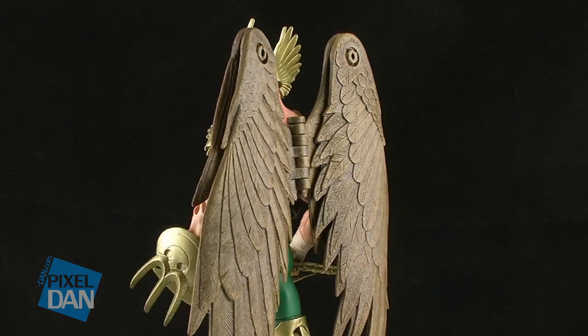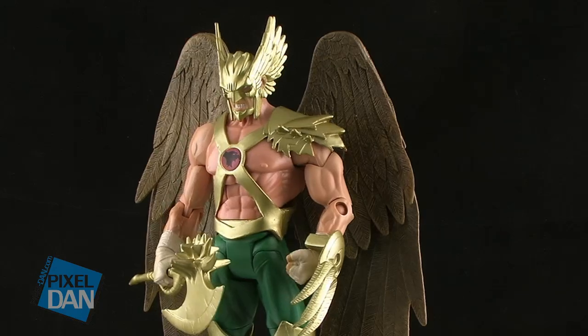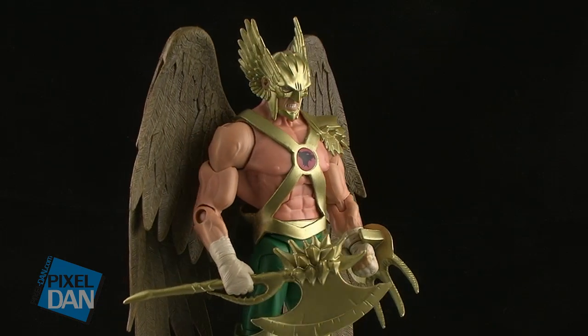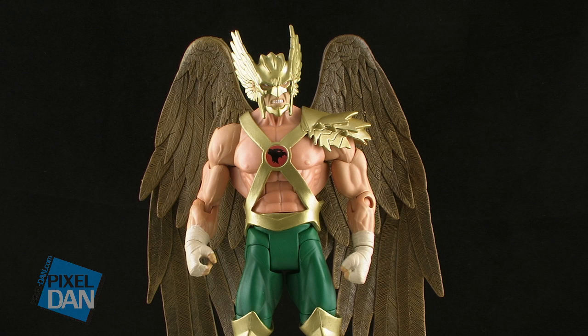Let's go ahead and take a look at Hawkman outside of the packaging. As I said, this is based on the way he is currently appearing in the comics since DC has relaunched with their New 52 titles, so that is why he is often dubbed as the New 52 Hawkman. One great thing about Mattel redoing all of these core characters in these new costumes is that they're not really just simple repaints — we've got a lot of new sculpting going on here.